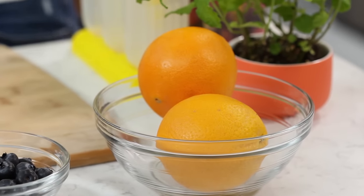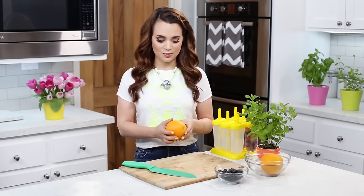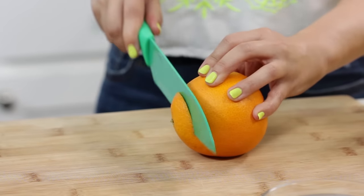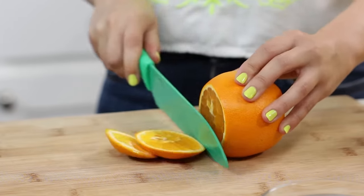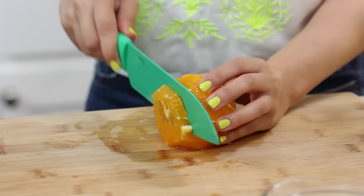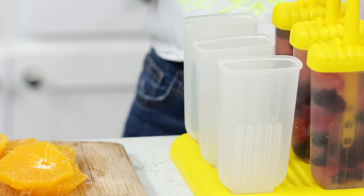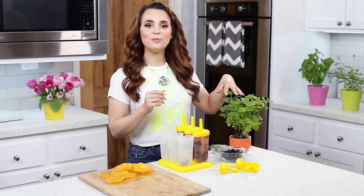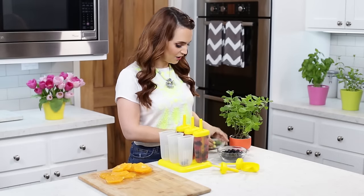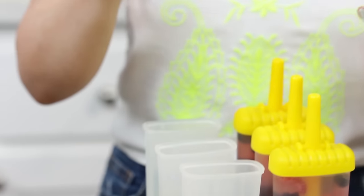The second popsicle recipe we're gonna be making is a fruity mint popsicle. I love mojitos — I feel like anything with a little bit of mint just tastes so refreshing! The first thing we're gonna do to make these popsicles is cut our oranges. We're gonna cut off the 2 ends, then cut off the sides, cutting off the rind. Then we're gonna cut thin orange slices that will fit inside the popsicle mold. Put a few blueberries in first, and then pick a few pieces of mint leaf and make sure to rinse them with water.